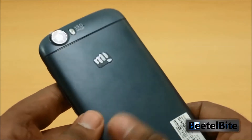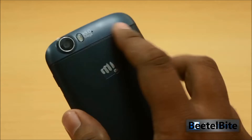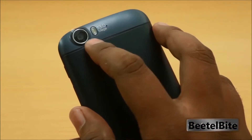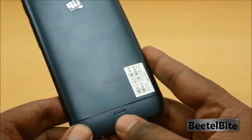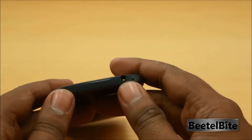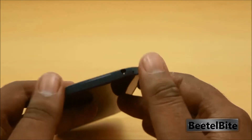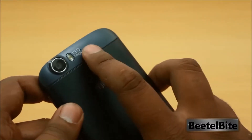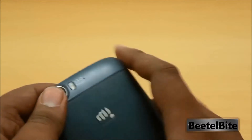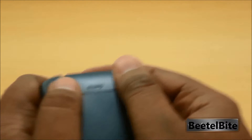On the back you have a nice aluminum finish that feels great in the hand, a 13-megapixel camera on the top, a single LED flash, and a microphone — just like the Canvas 4. At the bottom is the loudspeaker, a 3.5mm audio jack, the primary microphone for voice calls, and a secondary microphone for stereo video recording.